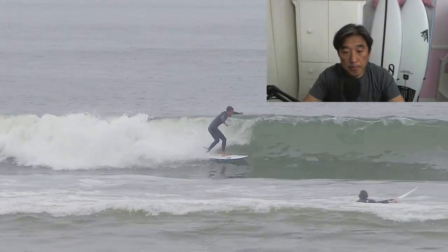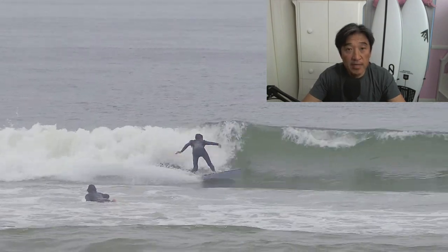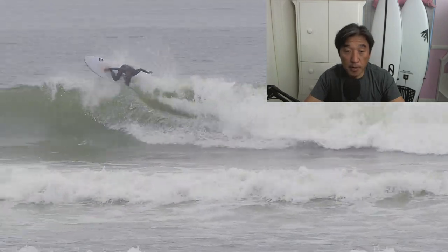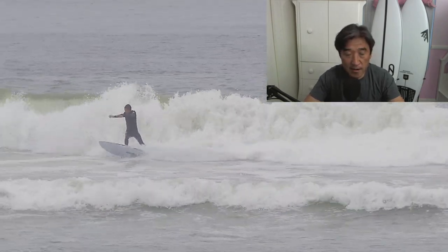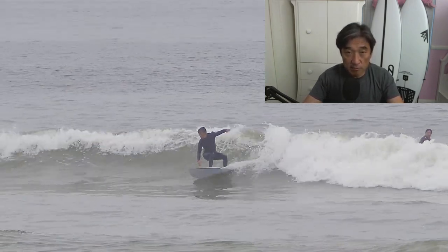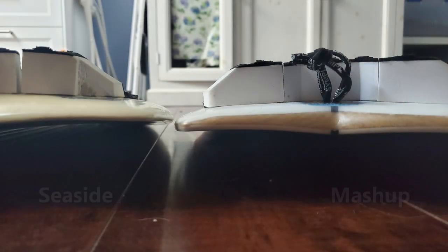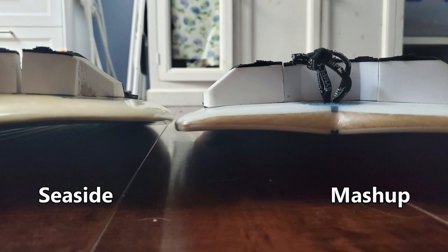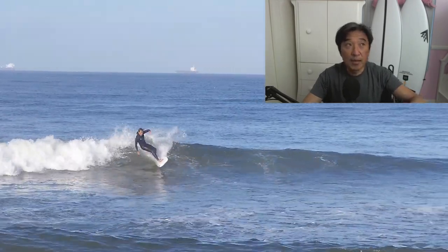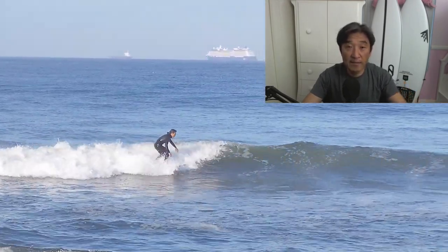The primary reason I believe the Seaside just edges out the Mashup in punchier conditions — and it's very minor, we're talking half a foot — is the tail rocker as well as the center rocker. From this picture, you'll notice that the Seaside has more tail rocker, which means once you put weight on your back foot, it fits in curved waves a little bit better.